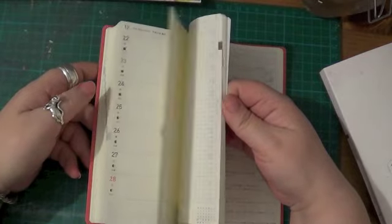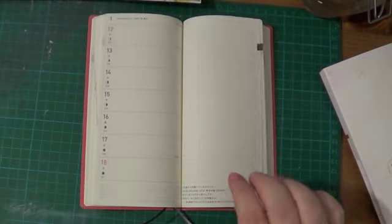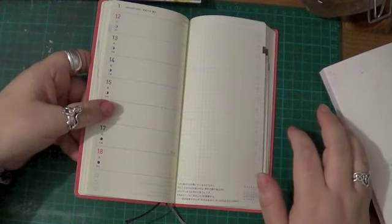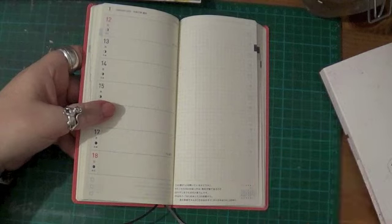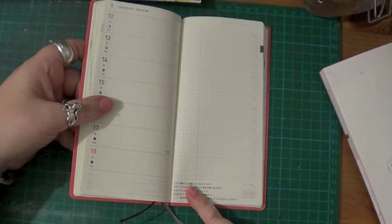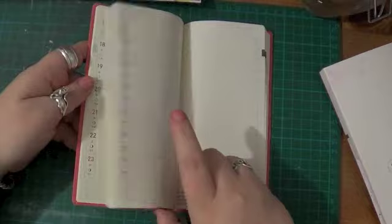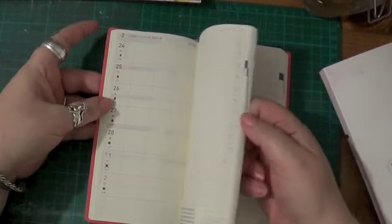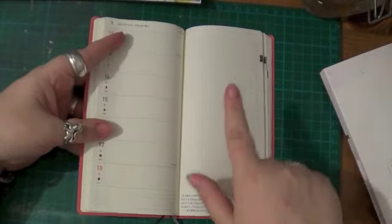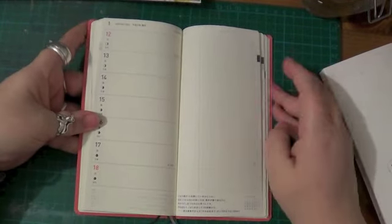That goes right the way through to December and then you start in January and go through to March. Because I was curious, I asked about the quotes — were the quotes in the English version the same as in the Japanese version, and was that the same as in the Weeks version and the Spring version? The answer is yes. The English version quotes are in a different order but they are the same quotes as in the Japanese one and the Spring one. If you get a Spring version it runs from March to December and then starts back at January again. So all the quotes are the same but in the English version they're in a different order.